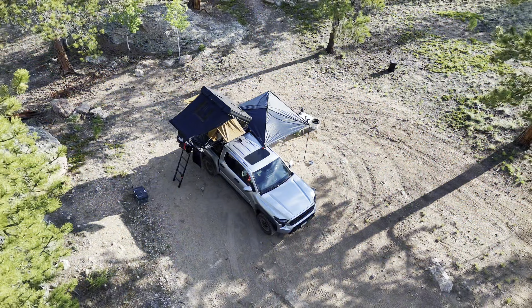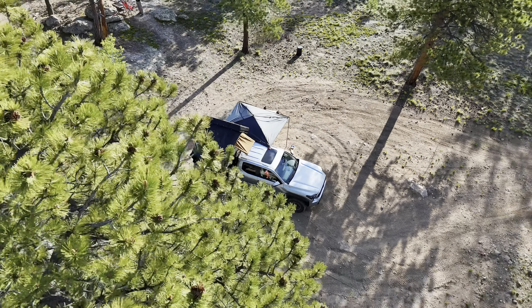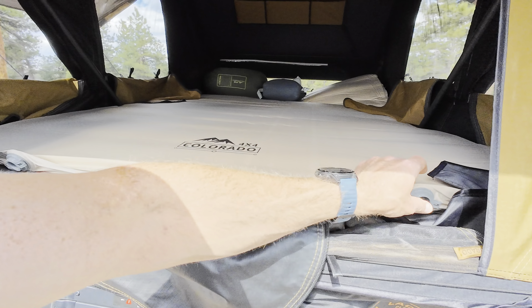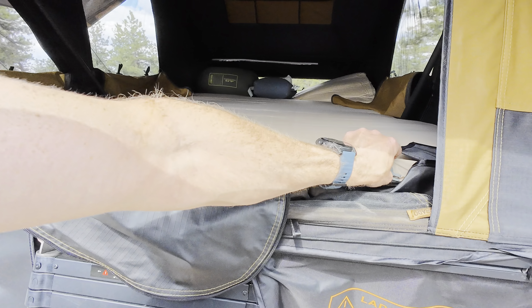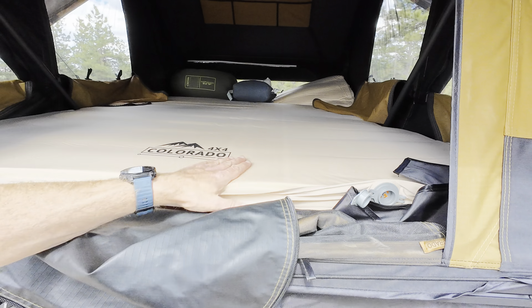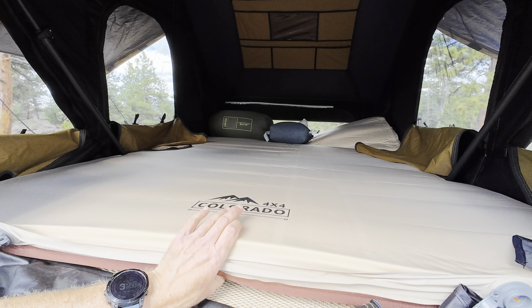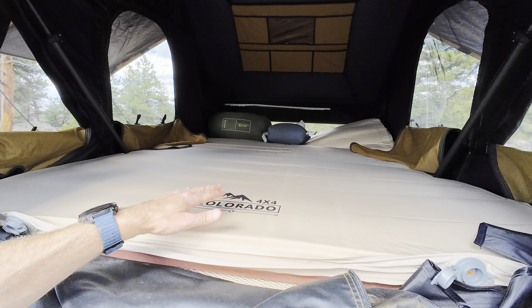Alright, we made it to camp and it's a pretty good site. Quick update on the Cloud Comfort mattress: I just opened the valves and pressed them in on each side while standing here for maybe a minute or two, and it's filled up pretty good already. It's not quite where I'd want it for sleeping but everything seems good — it stayed nice and flat the whole time in transit, which means it doesn't have any leaks. I'm really looking forward to sleeping on it tonight, I just need to put a little bit more air in.